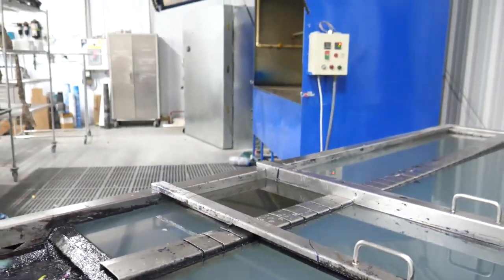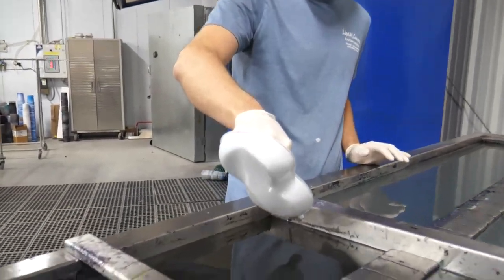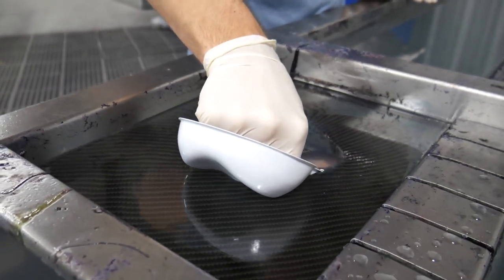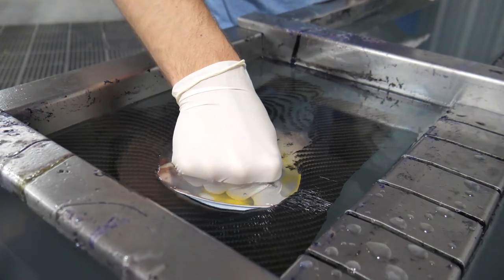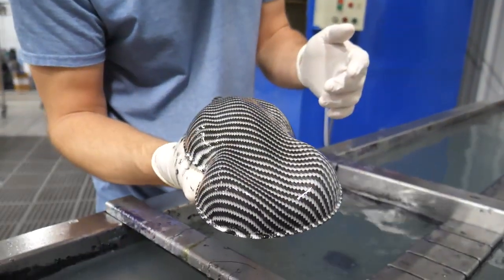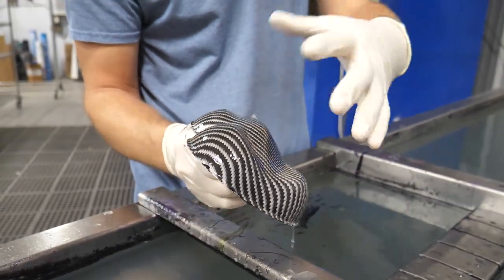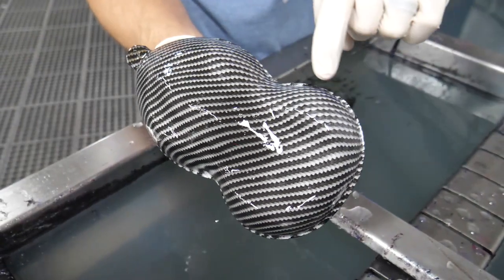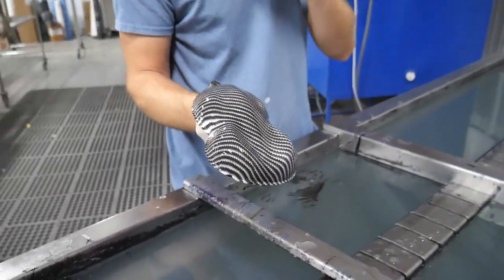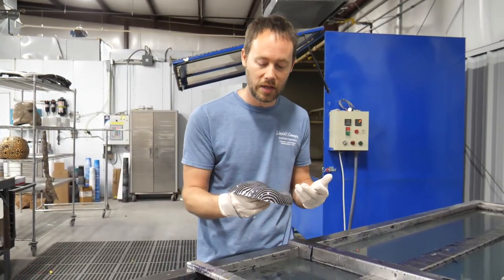Now I'm going to grab the other speed shape and dip it the exact same way as before. What you're going to notice is that it's going to wrinkle — you can see that wrinkling as I'm going down into the water. It's not wanting to stretch hardly at all. That wrinkle right there tells me it wasn't fully activated. Pulling it back out, you can see it looks totally different — the coloring is all open and closed, not uniform, with different areas that are lighter, darker, and then lighter again. This pretty much is not going to work.